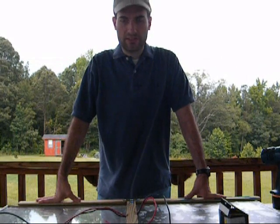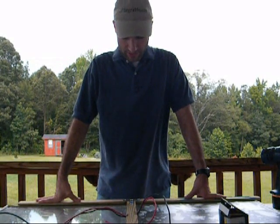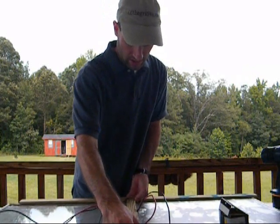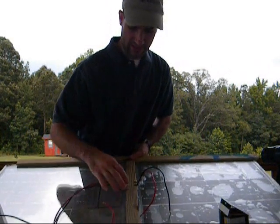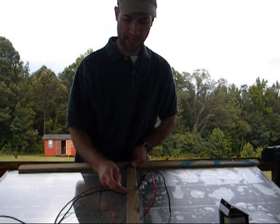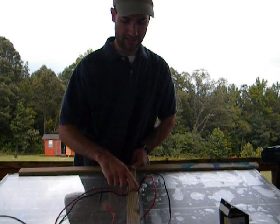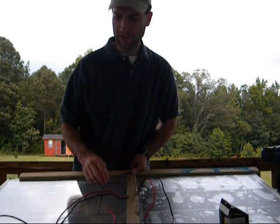Hello everybody. Welcome to part 10 on how to build your own solar panel. I went ahead and drilled out my center piece here and just took a hacksaw and cut out the little ends there. So now the wires have plenty of room to move around.